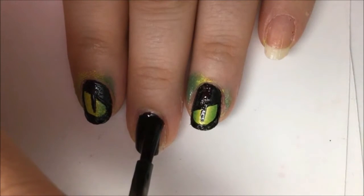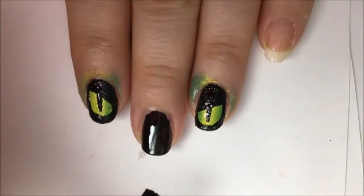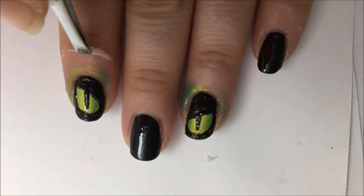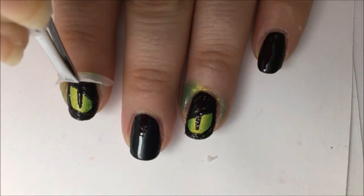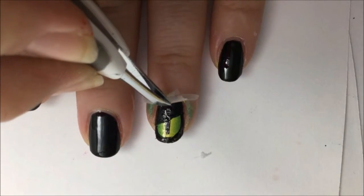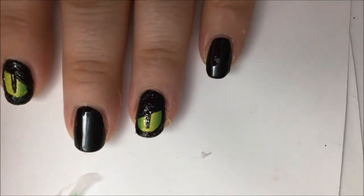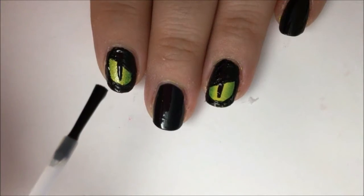Paint the rest of your nails solid black — you might need two coats for opacity. Then slowly peel the glue off from your ombre. You can see how it just takes all the mess off of your skin — very easy cleanup, and you won't have to rub acetone all over your skin, because that can really dry you out.